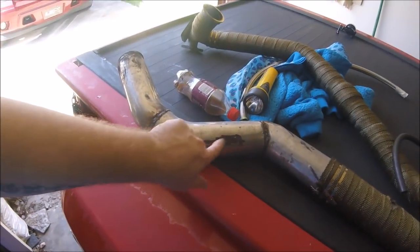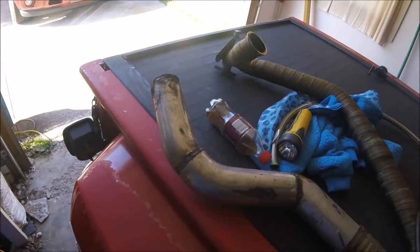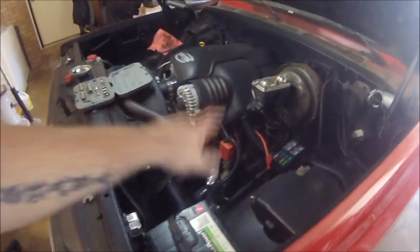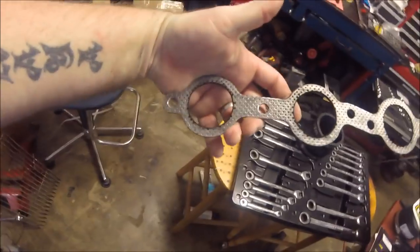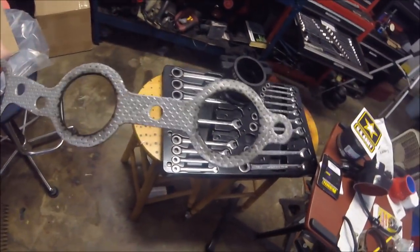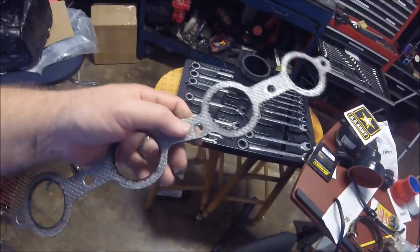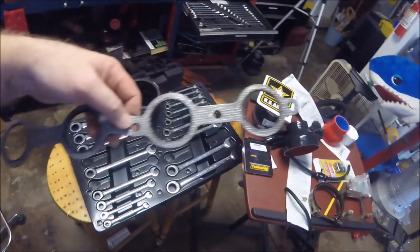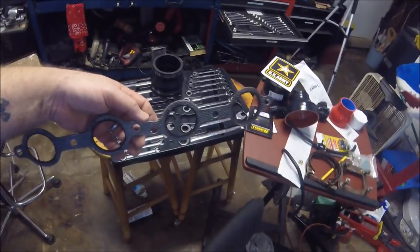We're going to try to get the down pipe shifted over and redo the exhaust — weld the v-band on and make our quick-change exhaust. Up here at the front of the engine I've already replaced the gasket on the driver's side and we did not have any leaks on that side. The gasket was actually holding up good. I'm in the process of taking the passenger side off, but I already know it's going to have a couple of leaks because I can see soot on the head where it's been leaking.